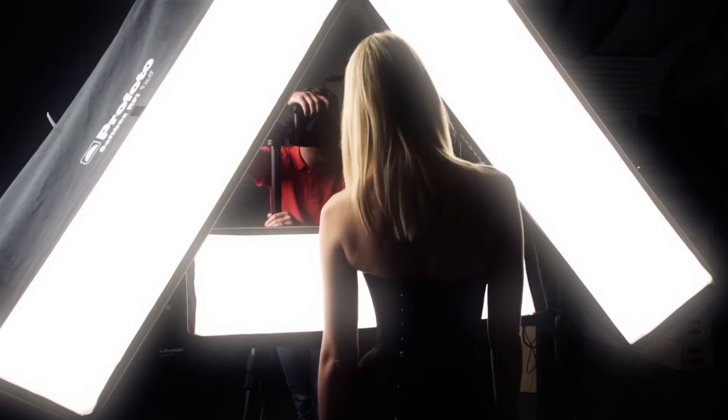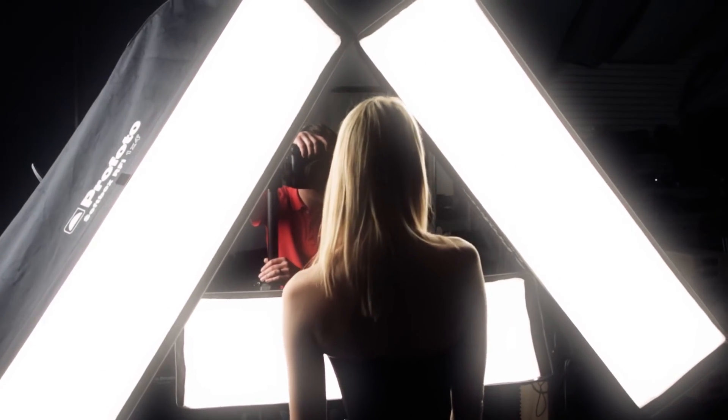Here, three RFI strips were put together into a triangle to create the effect of a giant ring light.